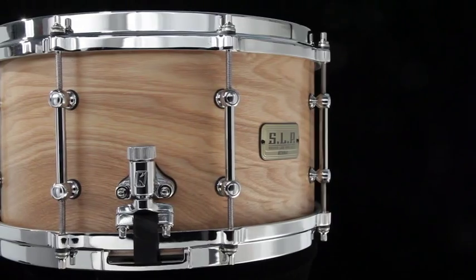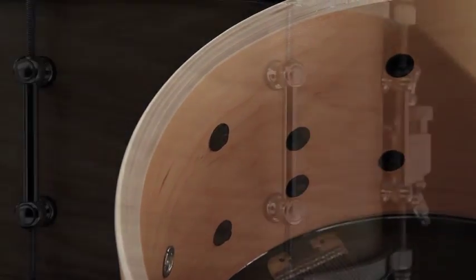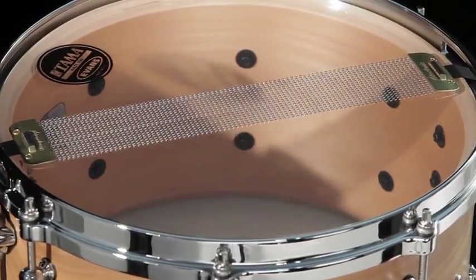The G Maple drum features a 7 by 13 shell. It's 13-ply, 10 millimeters — one of the thickest Thomas shells on the market. This drum features brass tube lugs, die cast tubes, and 20-strand high carbon steel snapping screws.